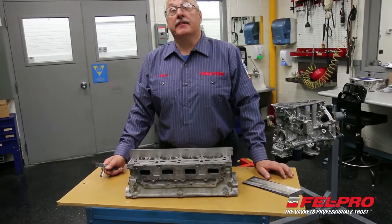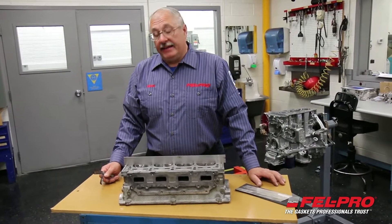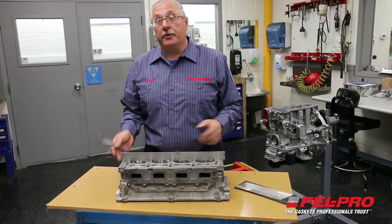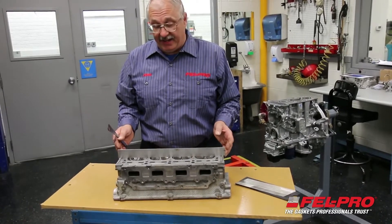Hi, I'm John Gernig of the Felpro Field Test Garage located in Skokie, Illinois, and I've got an important tip for you today on checking the flatness of your cylinder heads before you put them back into service when you're using an MLS or a multi-layer steel head gasket.